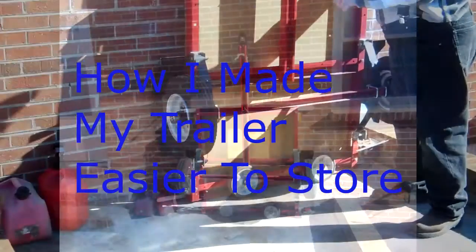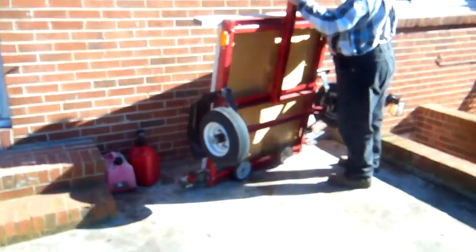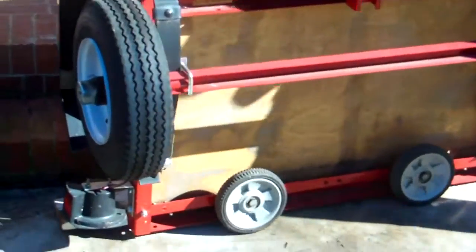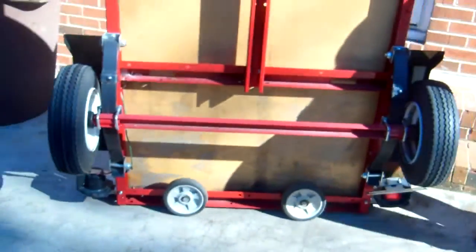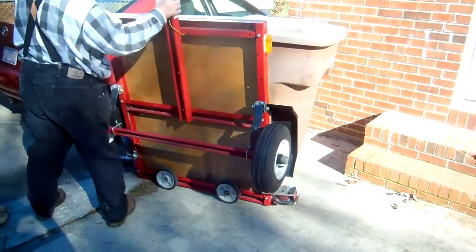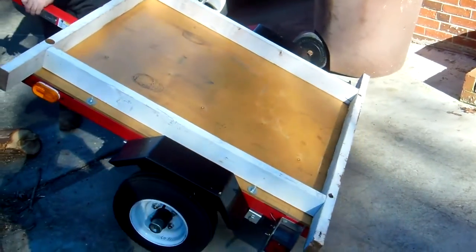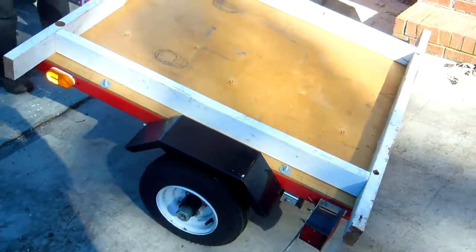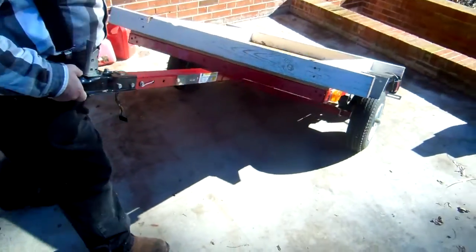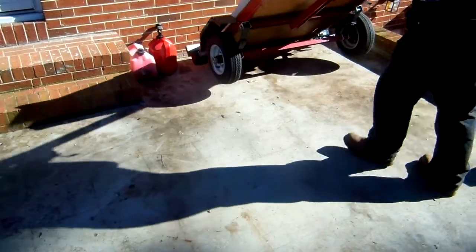My little trailer is 40 inches wide and 48 inches long — actually 52 inches wide if you measure from the outside of the mud guards — and it weighs 148.5 pounds. So for a trailer it's very light, but when it comes to maneuvering it in tight spaces, like in the backyard or on my deck or in a garage, it can be quite a challenge.